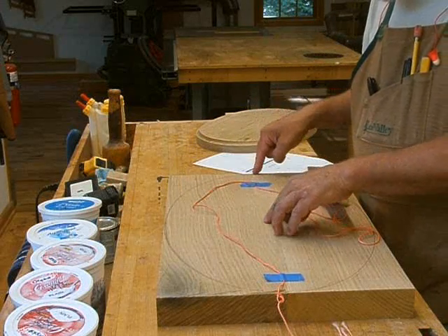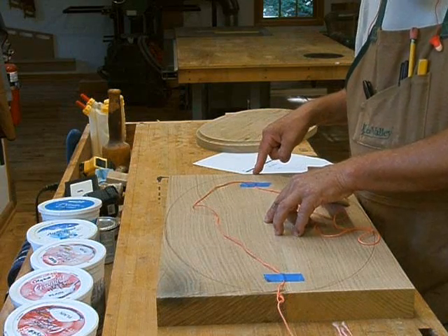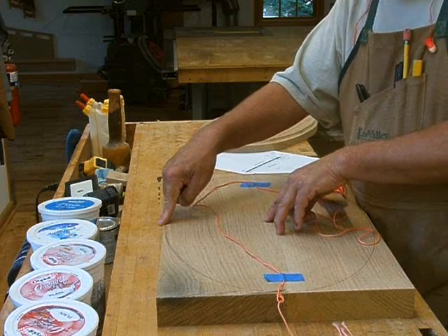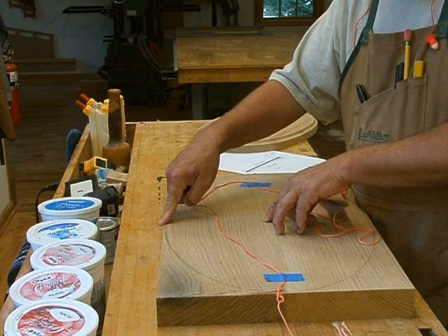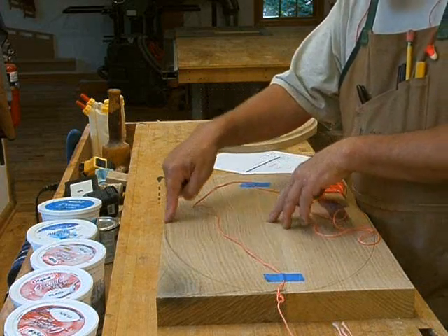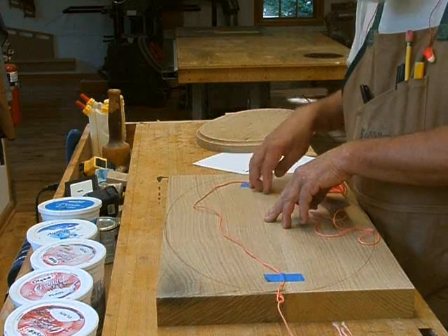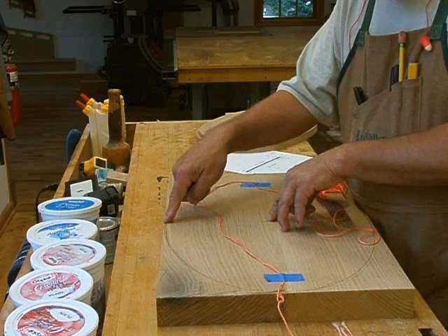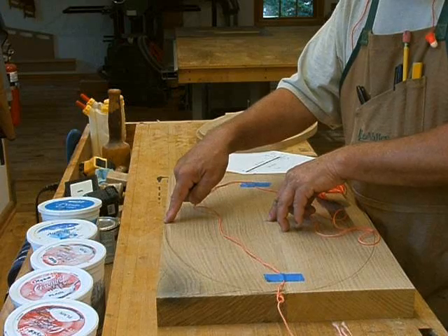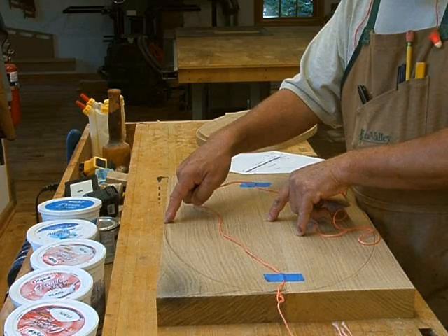You take this distance — half the major axis — and square it. Let's say that's 10 inches, so 10 times 10 is 100. Then you take half the minor axis and square it; let's say that's 6 inches, so 6 times 6 is 36. Now you subtract: 100 minus 36 gives you 64. Then you take the square root of that — the square root of 64 is 8 inches.